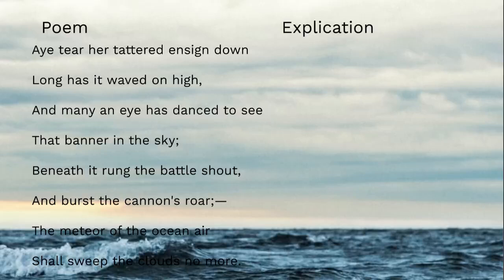"Ay, tear her tattered ensign down! Long has it waved on high, and many an eye has danced to see that banner in the sky. Beneath it rung the battle shout, and burst the cannon's roar — the meteor of the ocean air shall sweep the clouds no more."